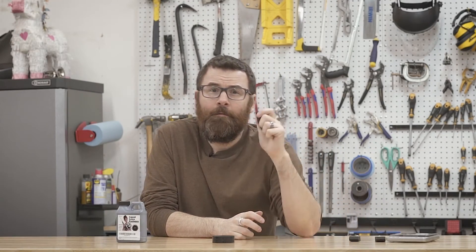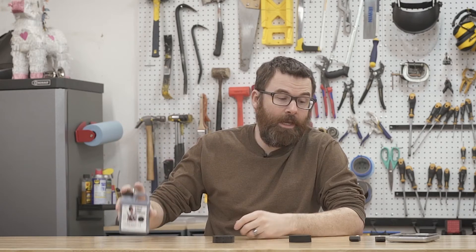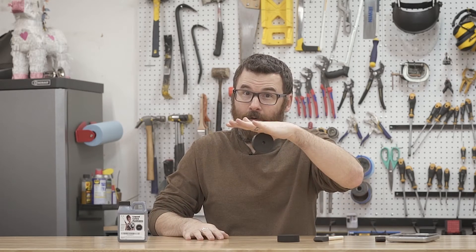Hello everyone. Fingertech foam wheels — they're cheap, they're really light, they're really inexpensive, they're durable, and their traction really isn't all that great. They're pretty slippery actually. You get some dust on there and they just slip slide all around. So in this video what I'm going to show you is how to use some liquid latex and some little foam brushes to make your wheels go from zero to hero.